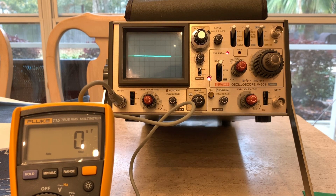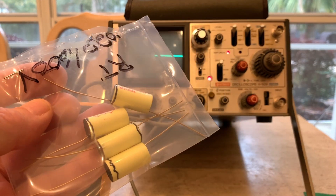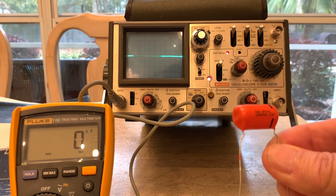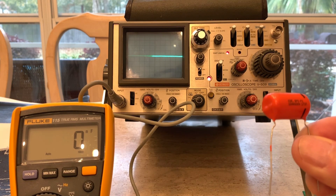Here's my latest tool — a Hitachi oscilloscope. The only reason I bought this was so I could figure out where the outer foil was on my capacitors that I'm trying to put into my amp. I'm refurbishing all of them, really.